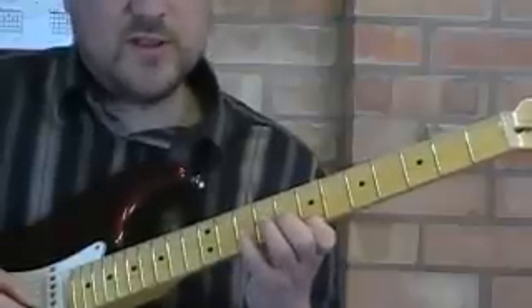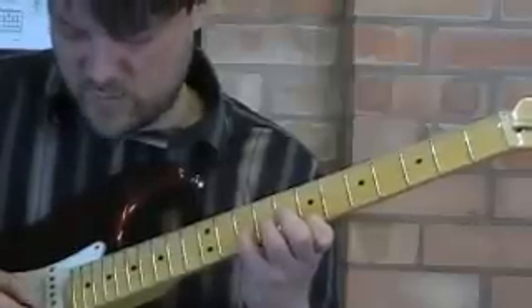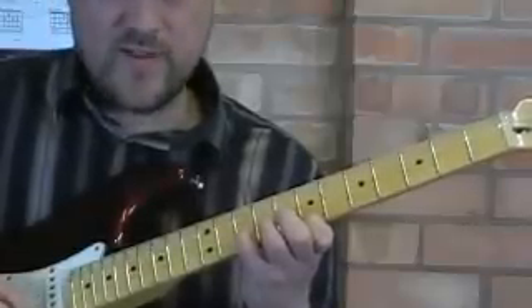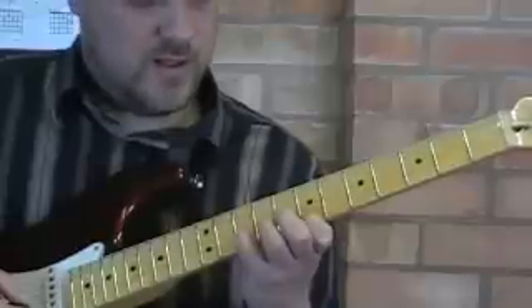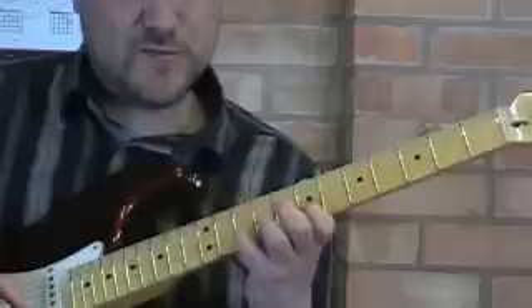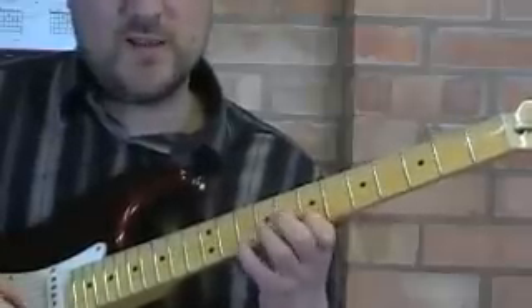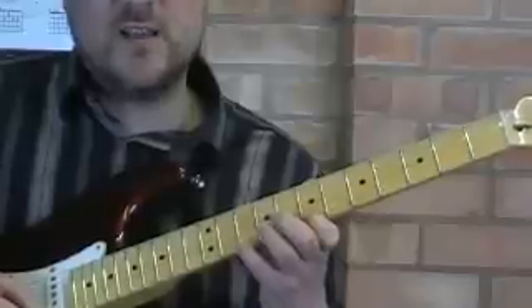Then our little finger comes onto the second string. We keep our first finger where it is and we play up, down, up. And then we pull-off to the first finger — we prepare the first finger behind and pull-off like that, which creates a note. So you should get this effect: pull-off.